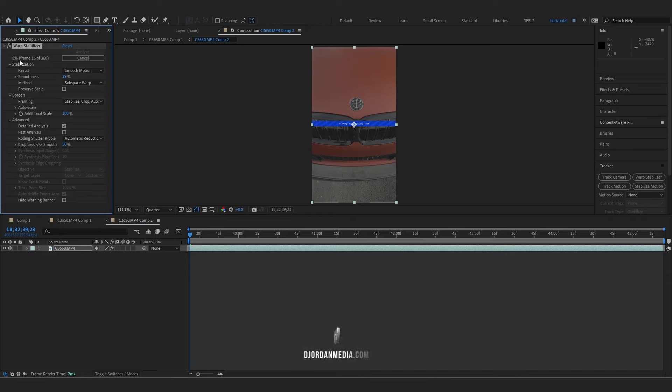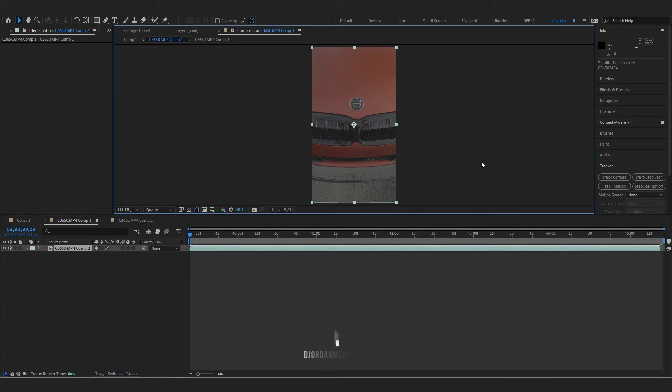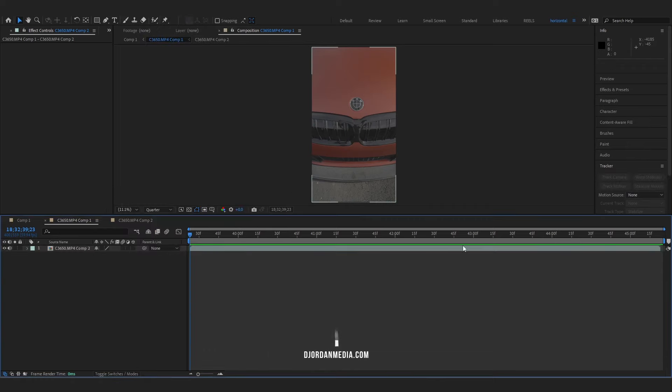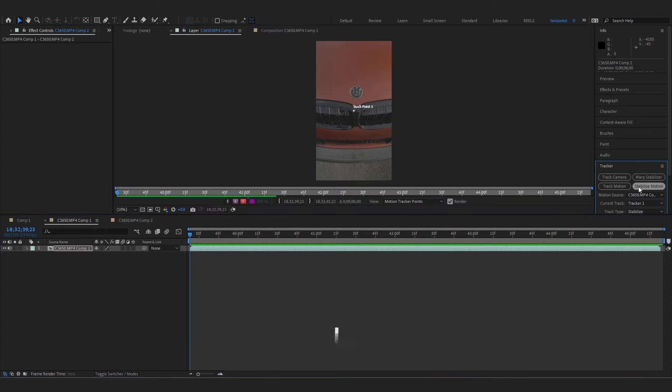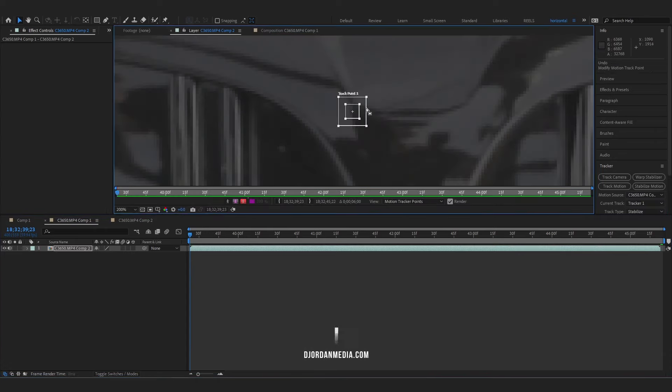Let that finish and then we're going to track the motion. Once your footage is stabilized, go into the second composition and here we're going to go down to tracker > stabilize motion. If you don't see this, go up to window and go down to tracker. Click on your layer, then click on stabilize motion.